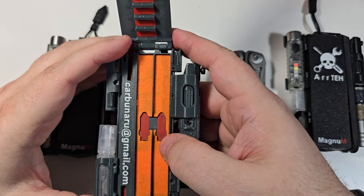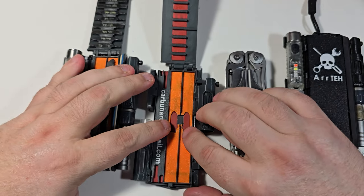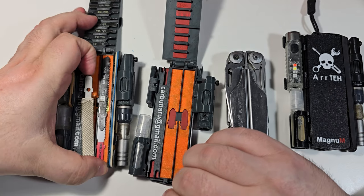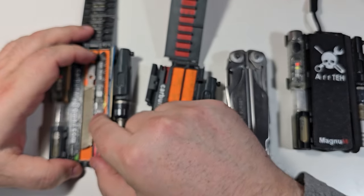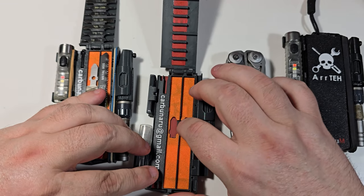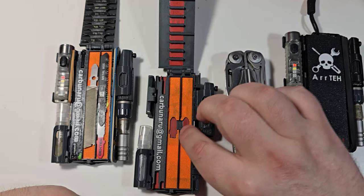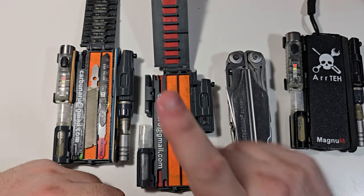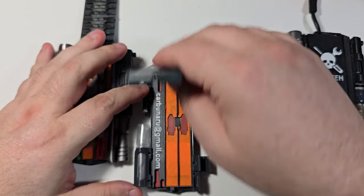Another improvement: on the original companions I have this spacer here, and normally it was made so that when you take whatever is on top of it, it comes out freely. But some people complained they could not take it off. So I made a channel between them — now this gray surface is at the same level as the bottom of the support for the spacers, so you can put a fingernail underneath and pull it out.